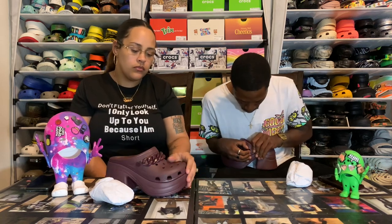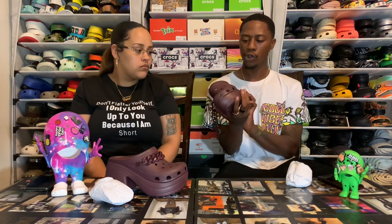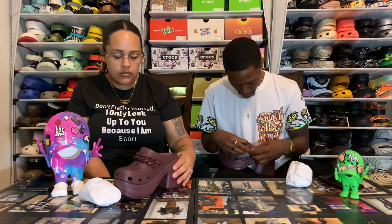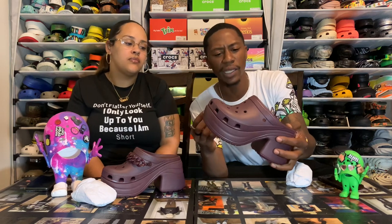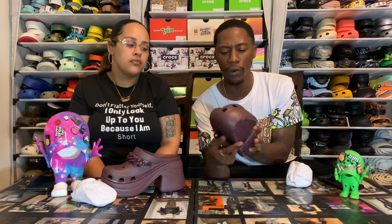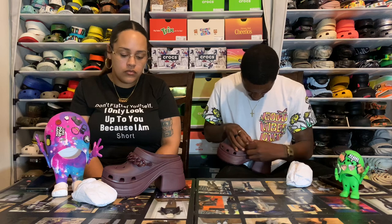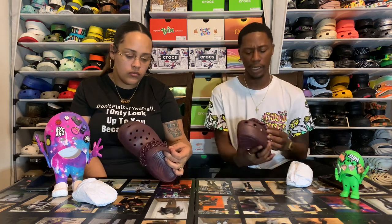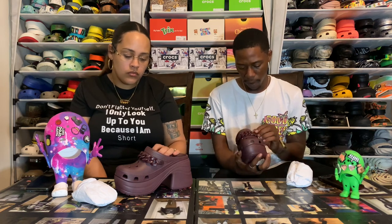I noticed — for the ones who've seen my removable strap video — you can remove the straps on these and put new straps on, or take them off and do something with the chain. That chain is like a jibbitz, so you can wear it plain if you want, or snap that chain back on. That's dope that it's removable — you just snap it back in. The holes are not really tough to work with, pretty easy to pop in and pop out.